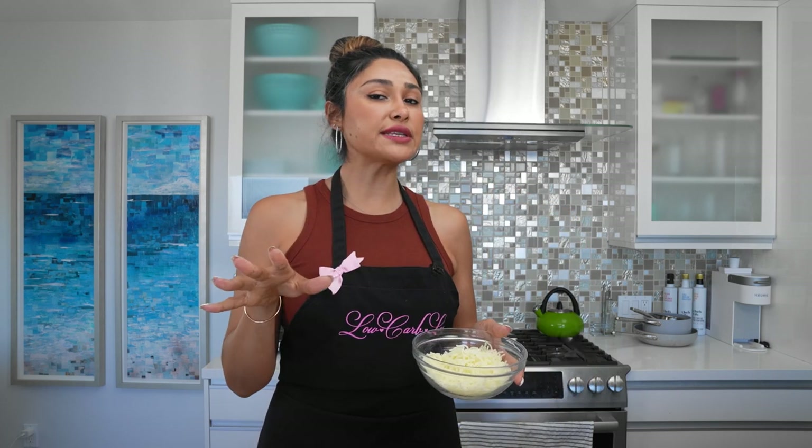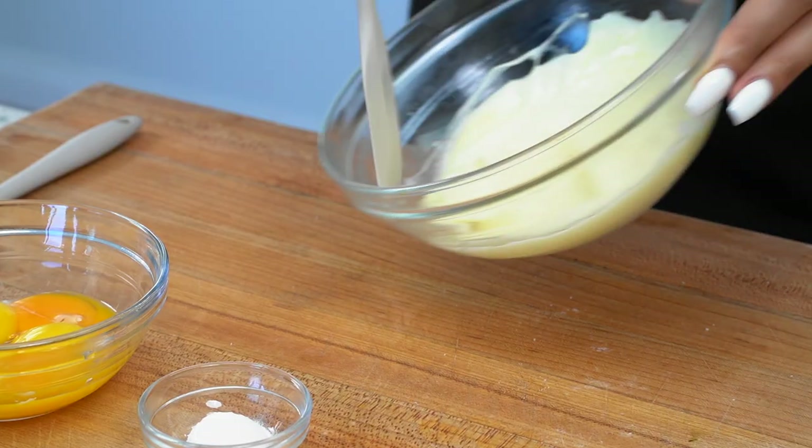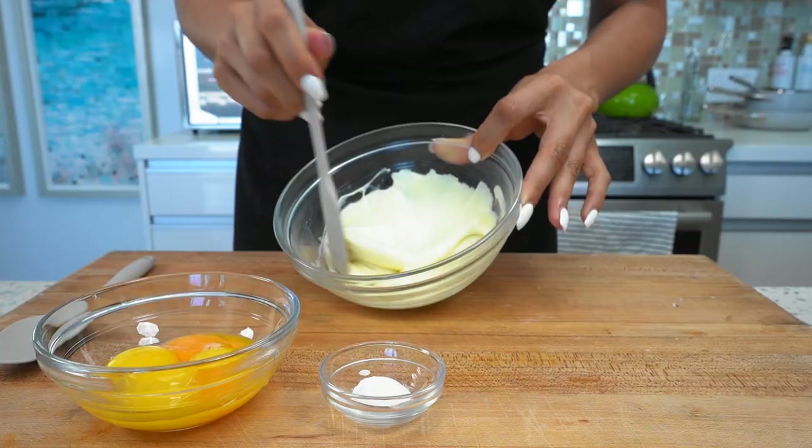Now for our next step, we're gonna go ahead and melt our mozzarella. We're just gonna do about 30 second increments and I'll show you what the consistency should look like. This is the consistency we're looking for — this is at one minute.